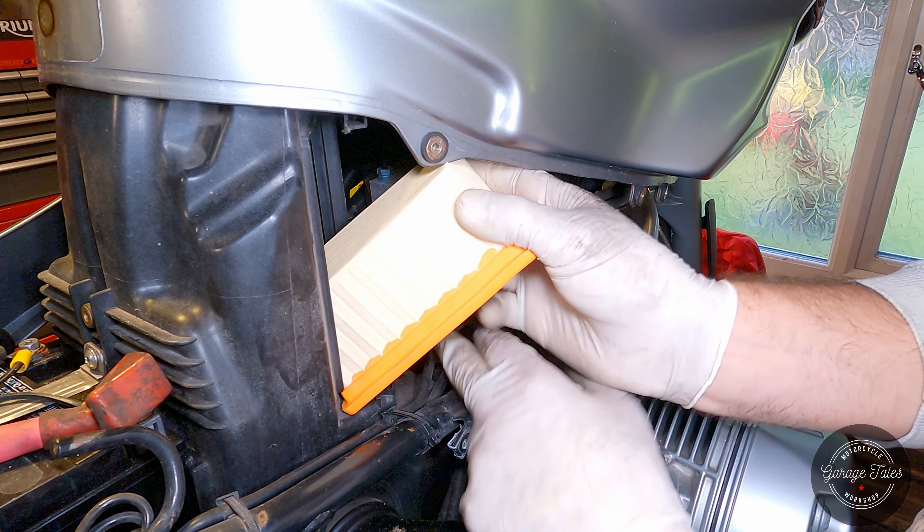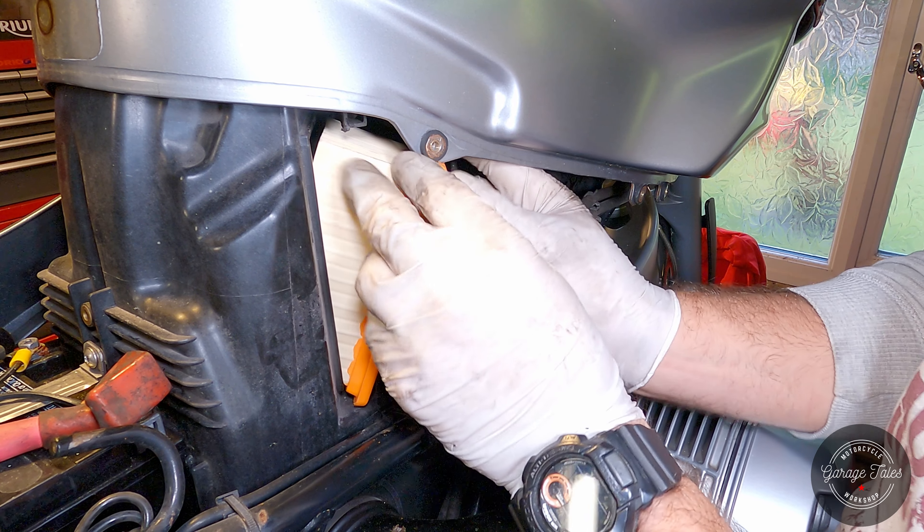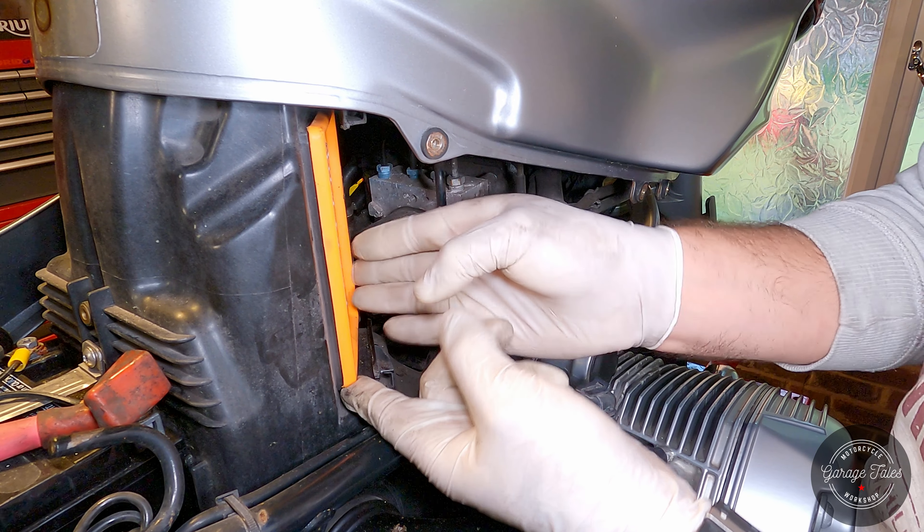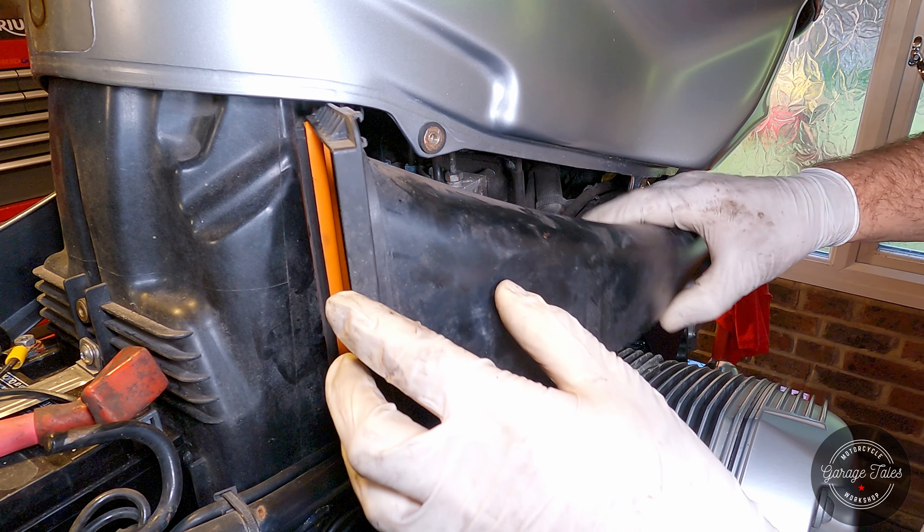The new filter goes in, and then just put all the bits back together as they were.